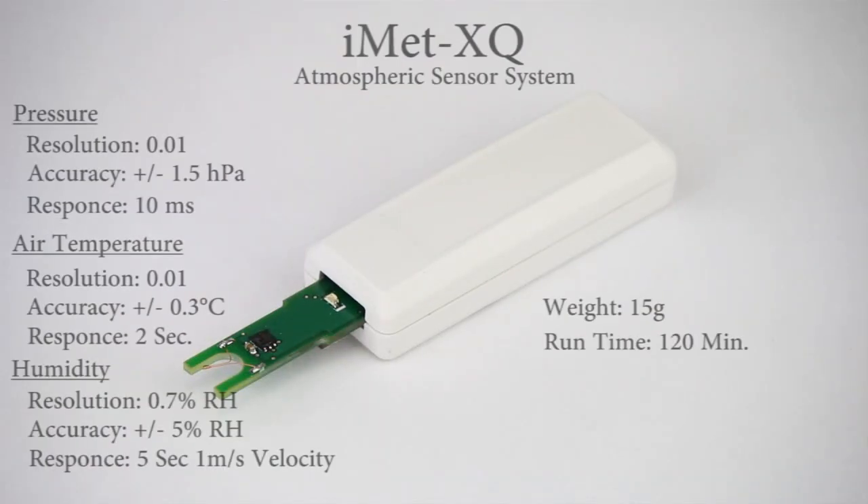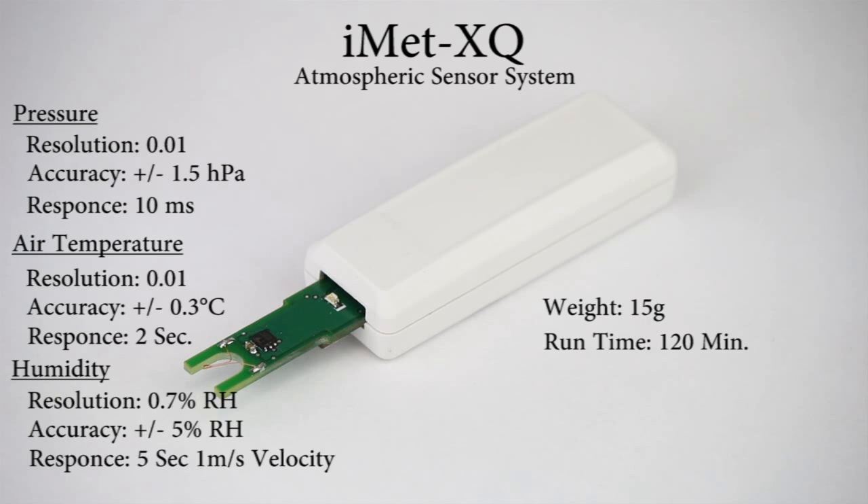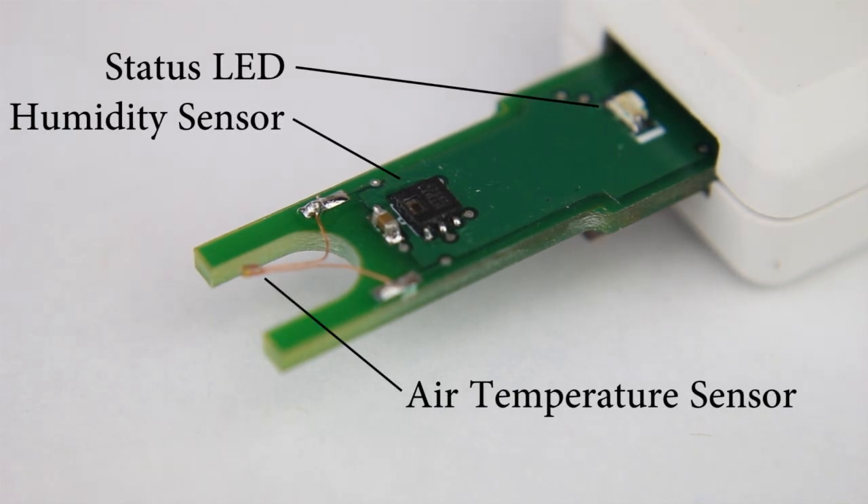The IMAT-XQ is a lightweight self-contained sensor platform with integrated pressure, temperature, and humidity sensors. For maximum response, the air temperature and humidity sensors are mounted externally to ensure the fastest response to changing conditions, while the pressure sensor and GPS are located internally.